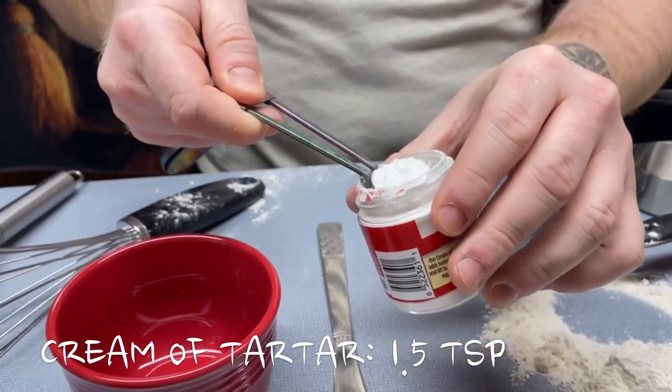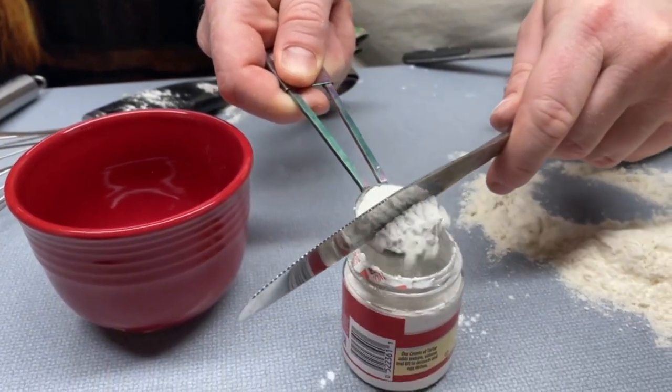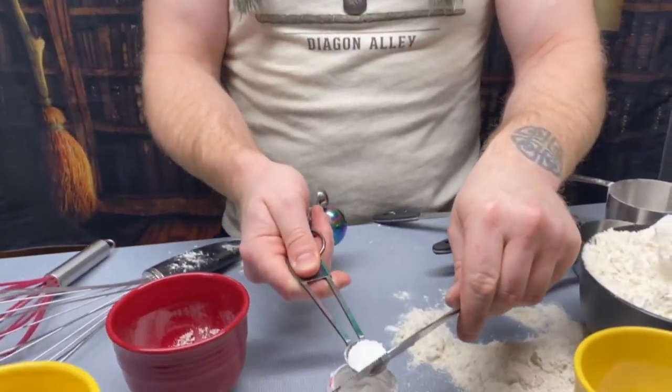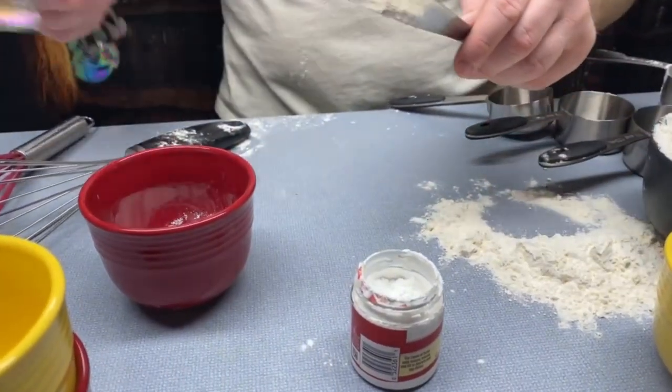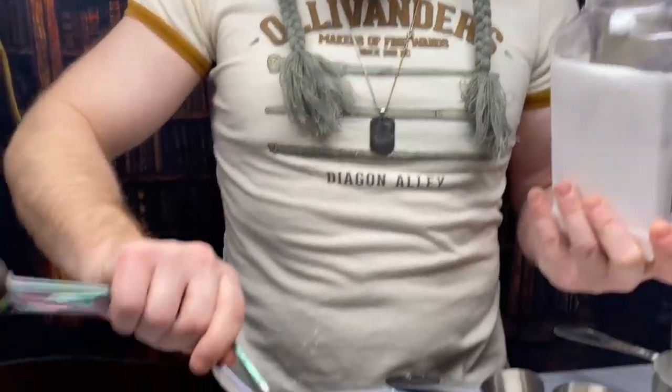Next ingredient is the cream of tartar — same amount, one and a half teaspoons. Then the almost non-existent ingredient: salt — just one teaspoon. Next is sugar — you need three tablespoons of plain granulated sugar. Remember, tablespoons not teaspoons; those are different.